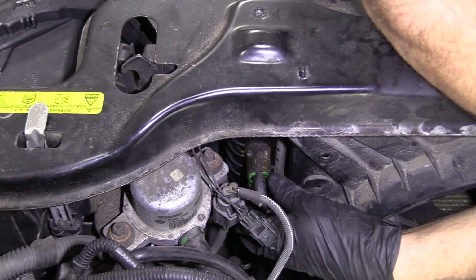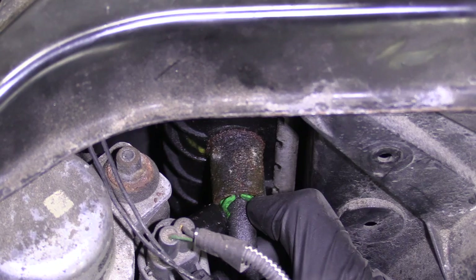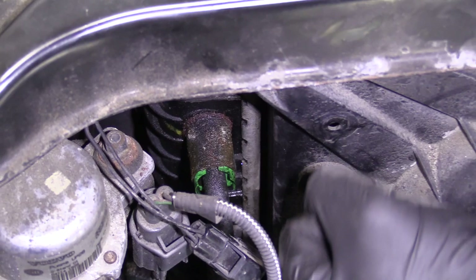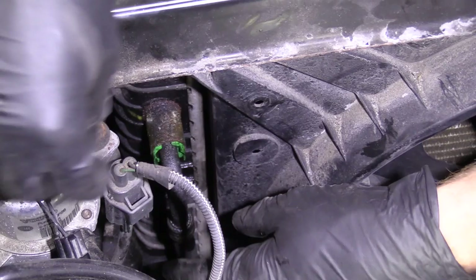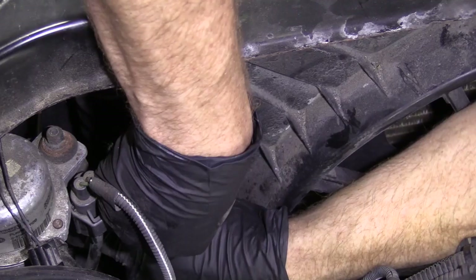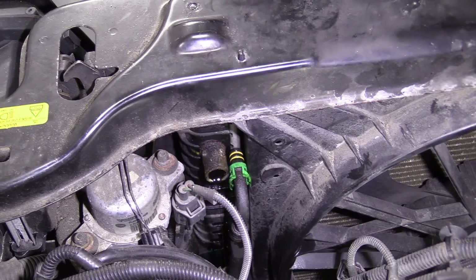We've got our line that goes into the radiator — there's a little green clip here. The way these work is you squeeze the tabs, then grab the line at the same time as squeezing those tabs. Wiggle and pull at the same time and it should want to slide out of the radiator. There we are — we'll set that aside and do the same to the other hose.